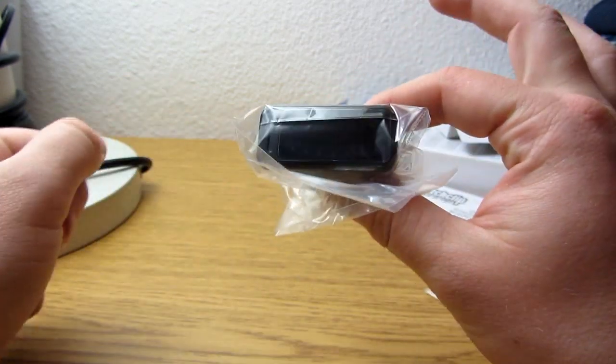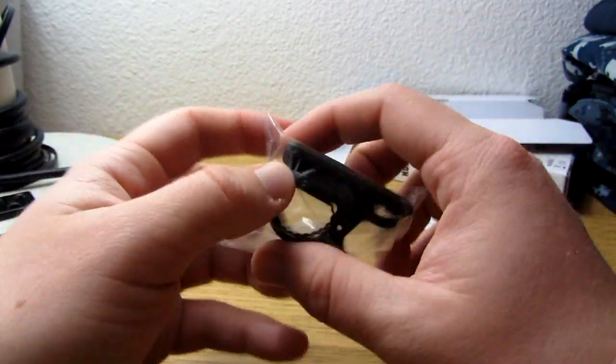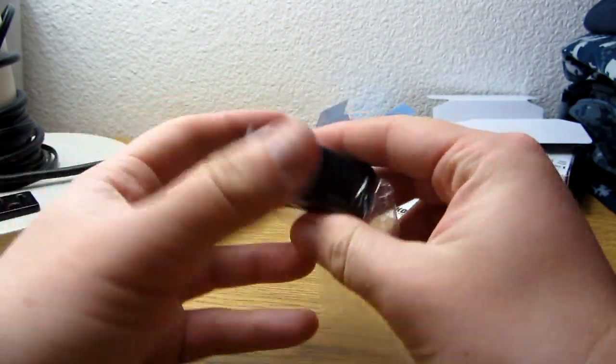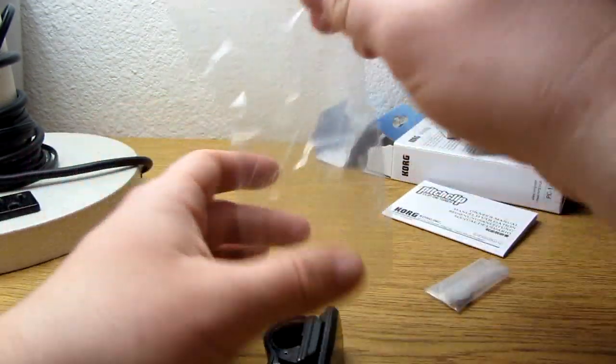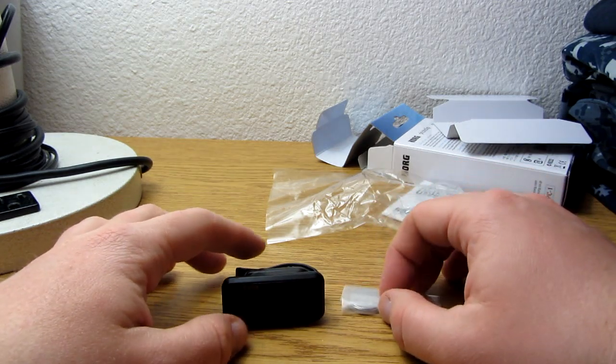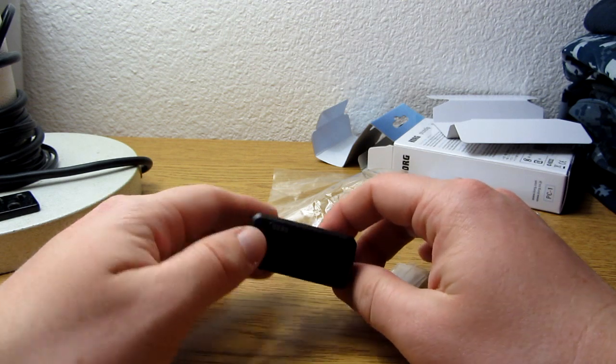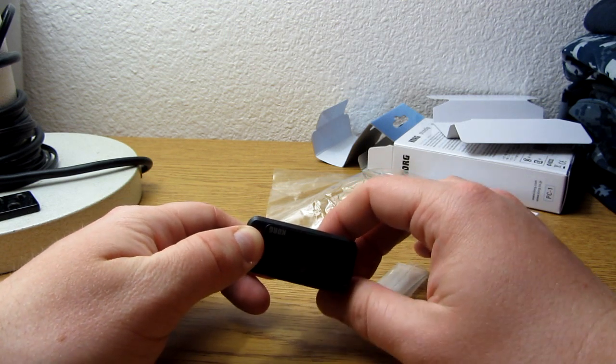Put that aside. And the tuner itself — pretty freaking small if you ask me. In the next little installment, I'll show you the Korg Pitch Clip in action. Stay tuned.